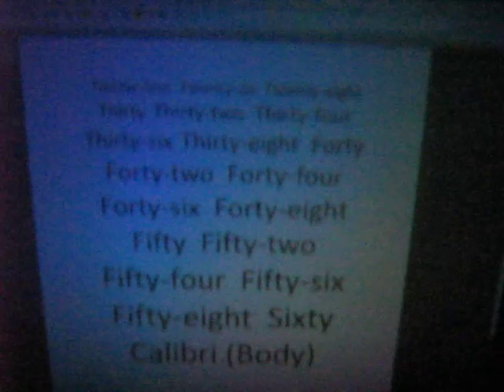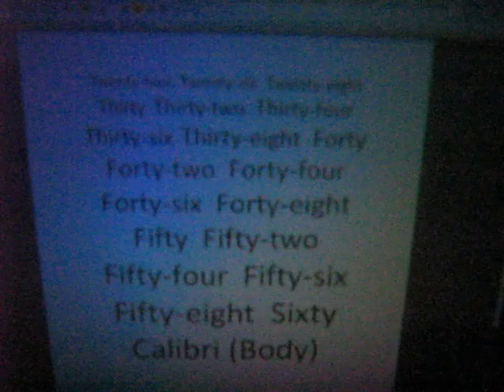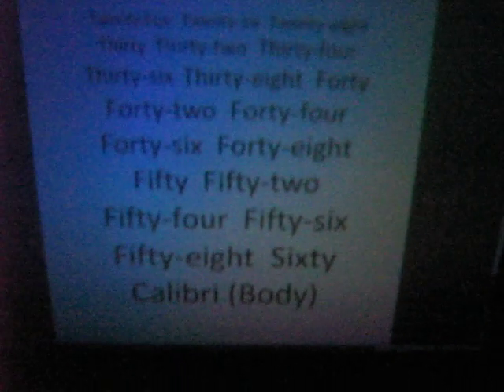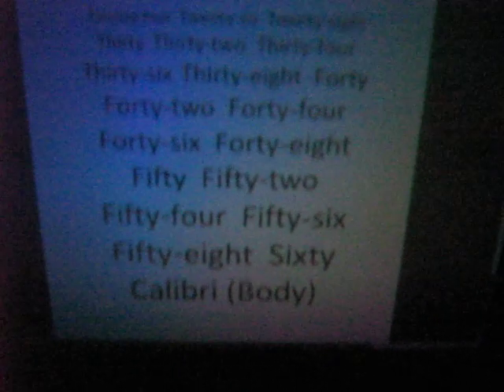So if you wanted to do something like PowerPoint or a presentation, I would recommend doing about a 50 to 56 point Calibri font. This isn't bold or anything — it's all just regular font. If you have any questions, just let me know.